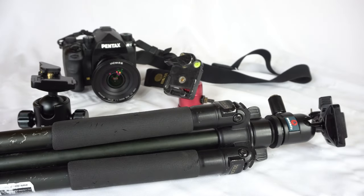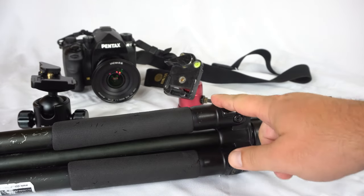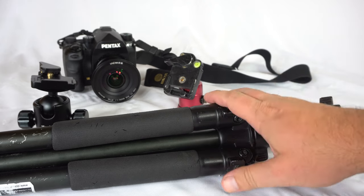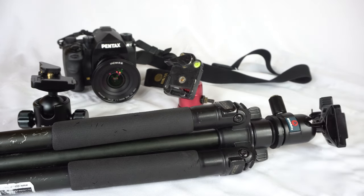Today I'm going to talk about tripods and ball heads. This is a continuation or update of a review I did about five years ago on the Dolica Proline tripod. This is the exact tripod - I've had it for about five years and it's around 50 bucks or a little under. You can find it on Amazon. I'll put a link in the description below to the original review and where you can buy it.